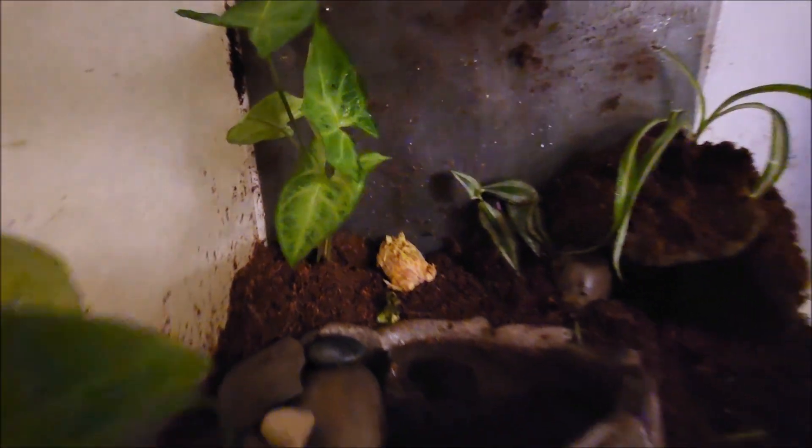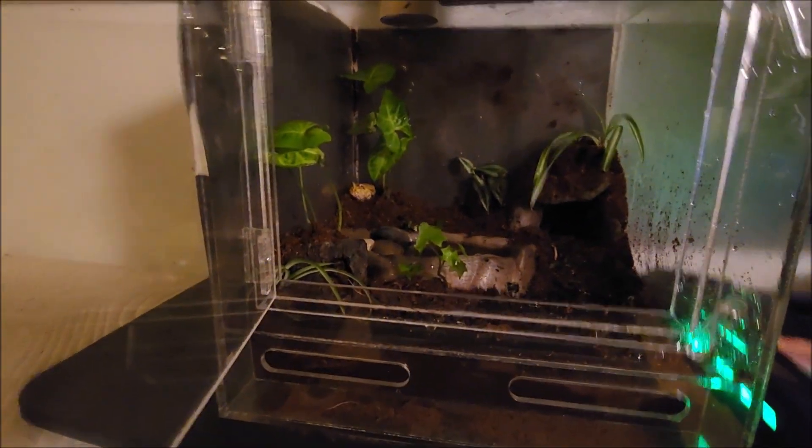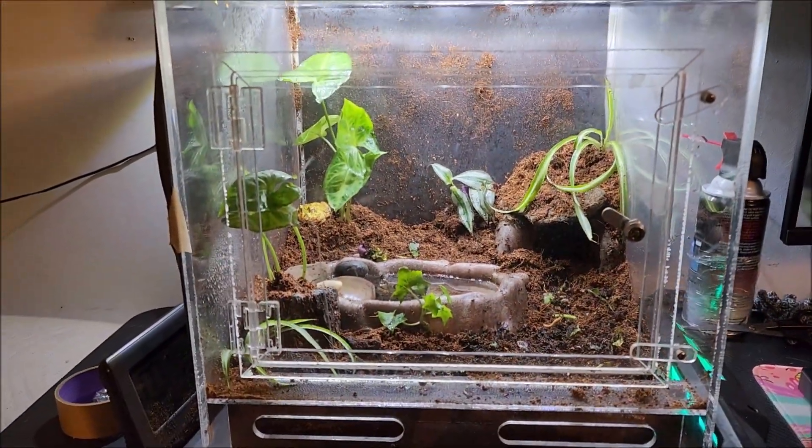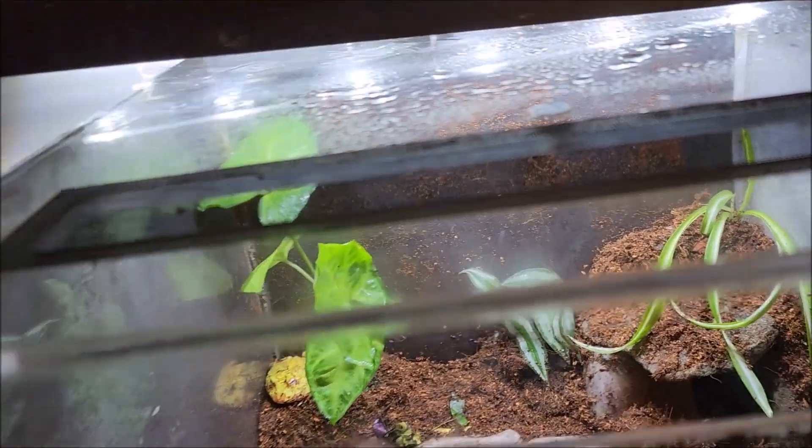Here he is hanging out — definitely seems to enjoy it so far. I went ahead and added a black panel to the side as well, so now it's blacked out on one side and the back. That's because my desk is right next to it, so when I look over I can see him perfectly with that blacked-out back and side. Here is the final product with the light — this looks awesome.